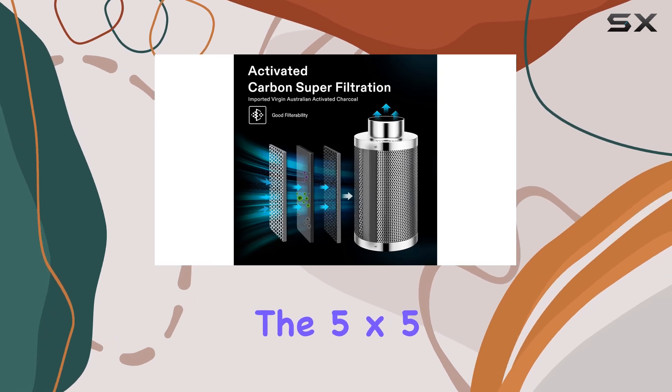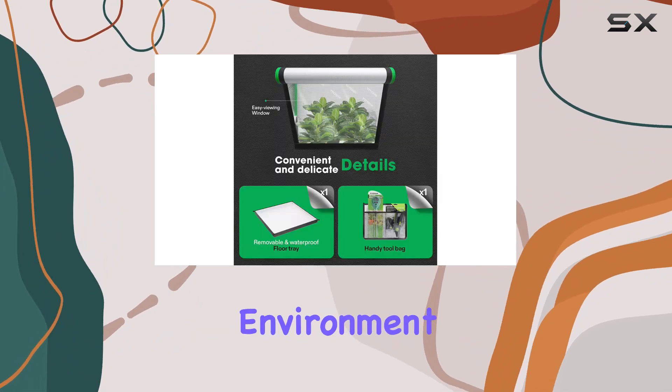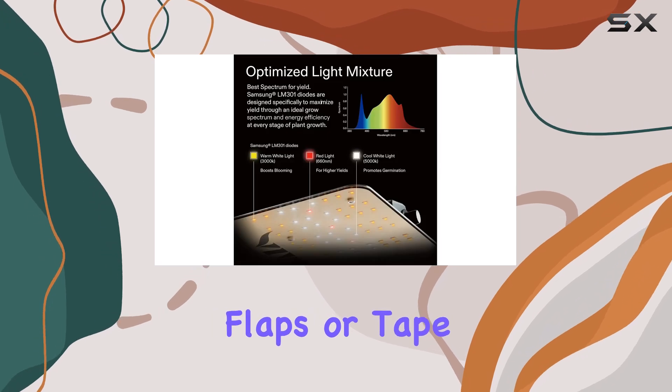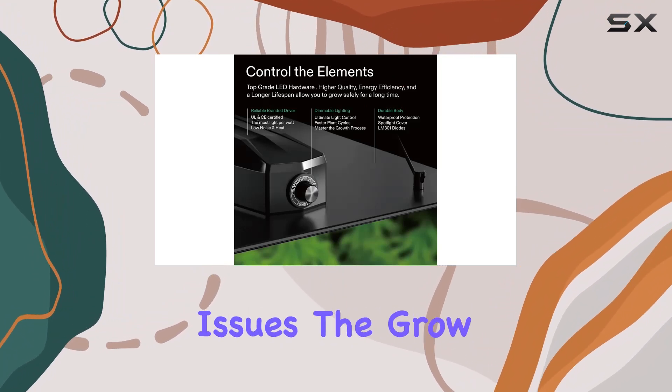Combined with a 5 feet by 5 feet Grow Tent lined with 100% reflective mylar, it creates a light-proof environment that maximizes light efficiency without the need for extra flaps or tape. Setting up the kit is straightforward — everything you need is included, eliminating the hassle of compatibility issues.